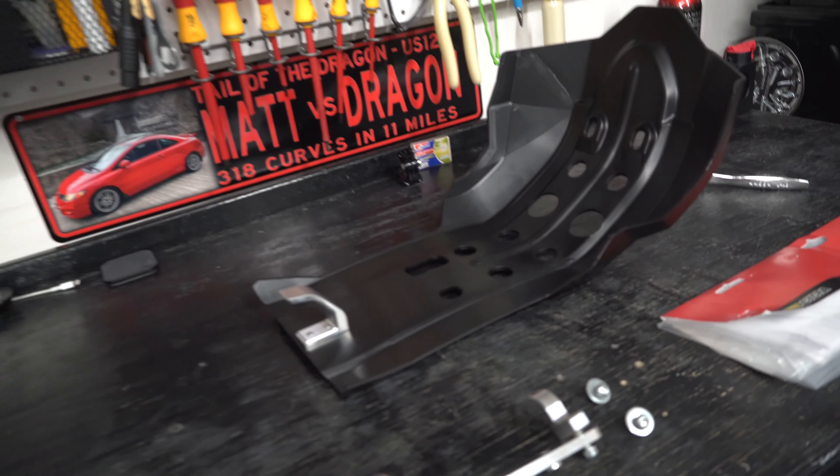You just need some pretty strong hands to get it to fit in. Compared to the stock peg, you can see you've got way more surface area for your foot, and they don't have that weird angle where they're kind of cambered up like the stock ones.